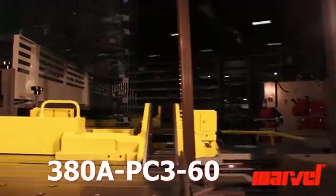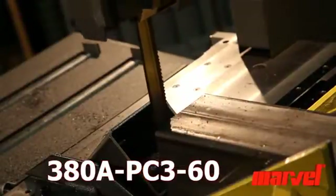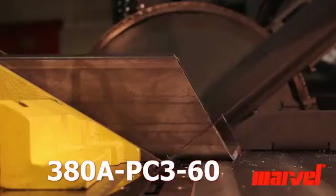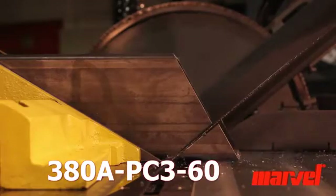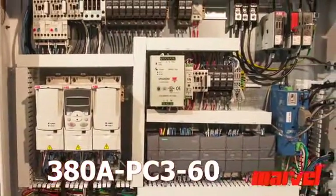The 380A PC360 features a 1¼ inch blade. The direct force sensing electric feed combines more consistent feed force with greater control.